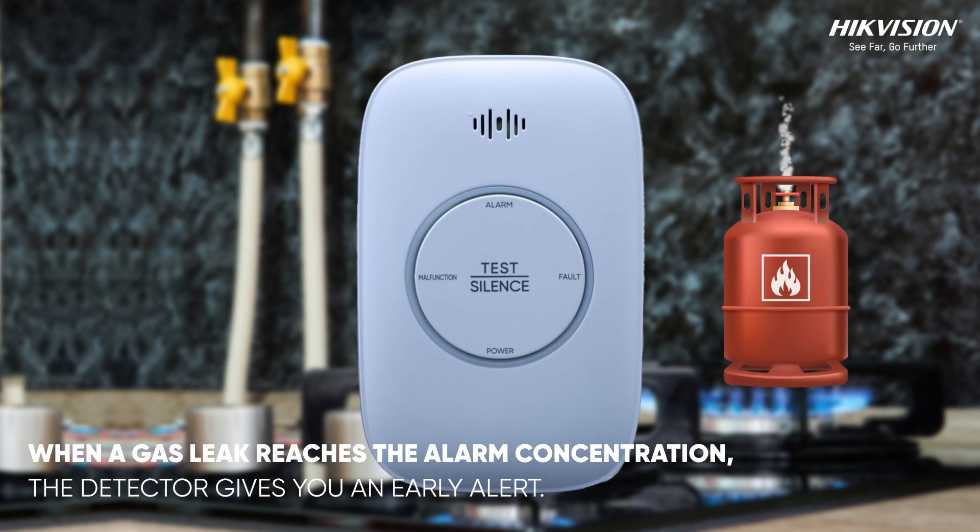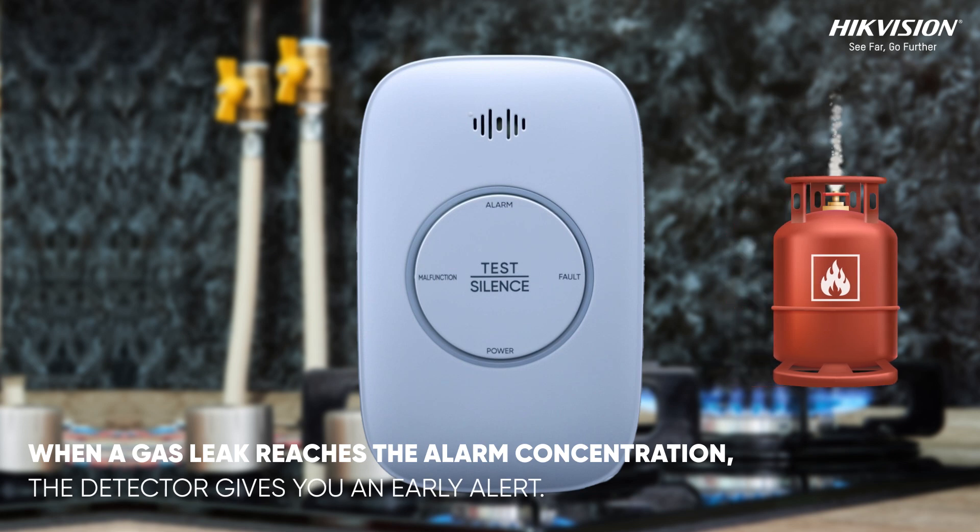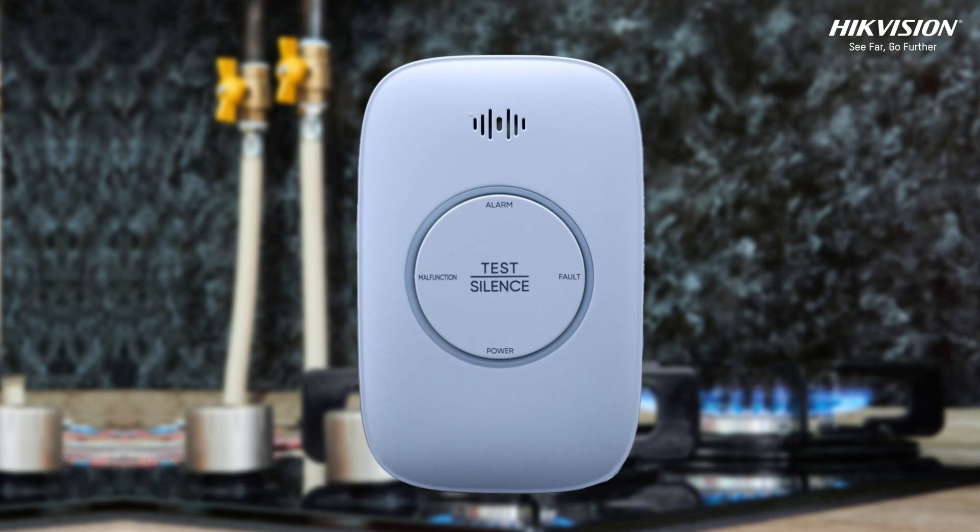When a cooking gas leak reaches the alarm concentration, the detector gives you an early alert, providing crucial time to take action.